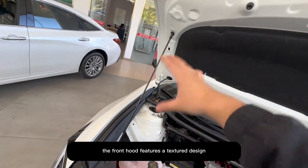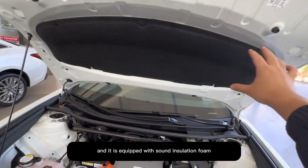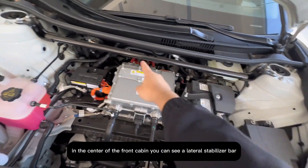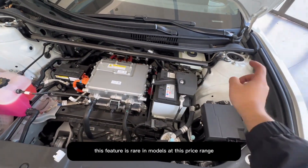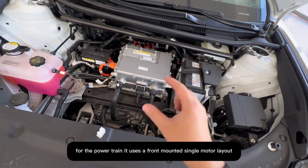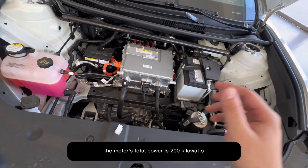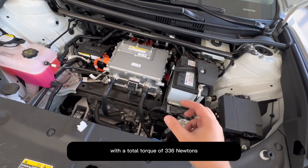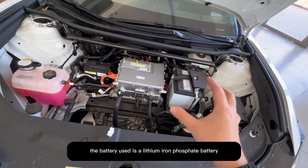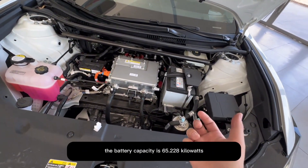The front hood features a textured design and is equipped with sound insulation foam. In the center of the front cabin, you can see a lateral stabilizer bar — a feature rare in models at this price range. For the powertrain, it uses a front-mounted single-motor layout. The motor's total power is 200 kW with a total torque of 336 Nm. The battery used is a lithium-iron phosphate battery with a capacity of 65.228 kWh.